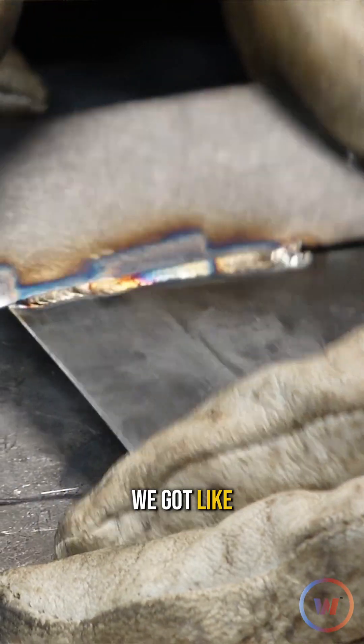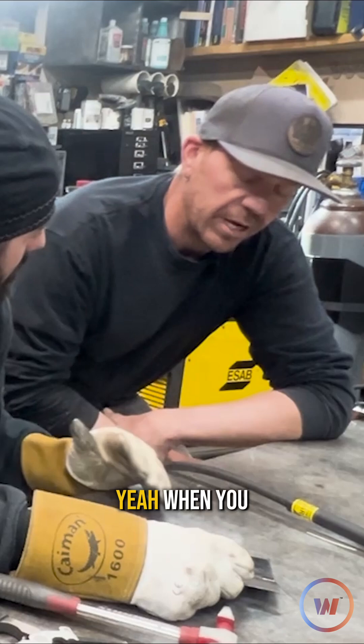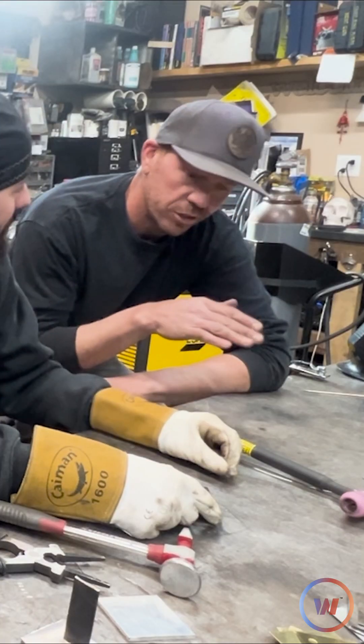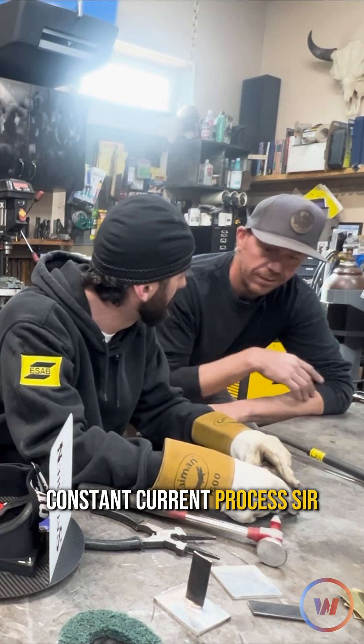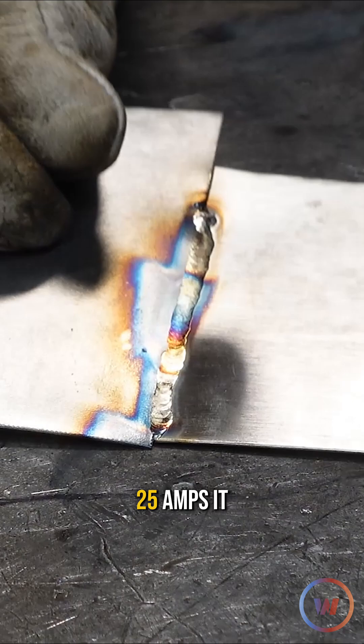Looking at that, we got like 22 or 26 gauge-ish — it's really thin. This is a constant current machine, so we set our amps. At 25 amps it seemed to be good.